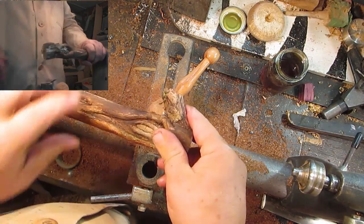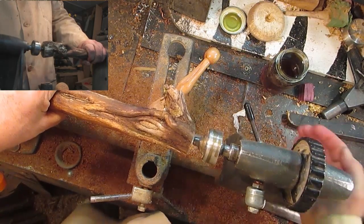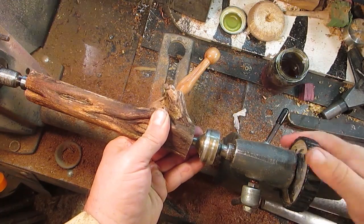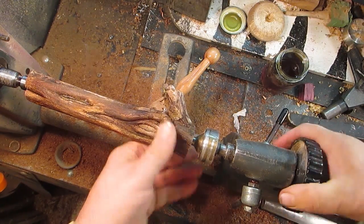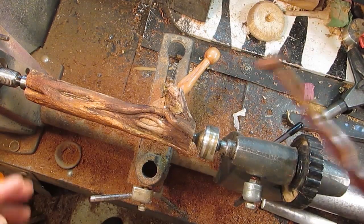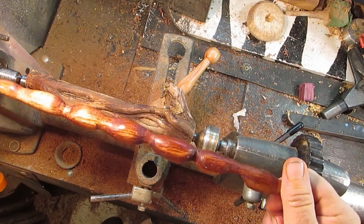Now, this one — we have this big chunk sticking out the side. I don't know how that's going to work, but it might be interesting. Thank you Ron, that was a nice idea.